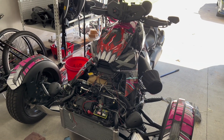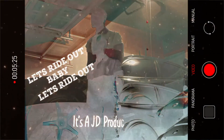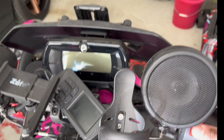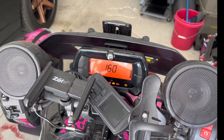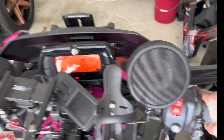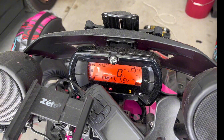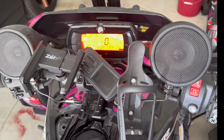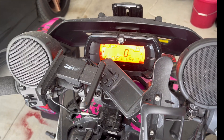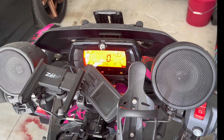Let me show y'all what I got going on. To be honest, I really don't know what I got going on. I try to do the check key thing — can't do none of this, can't do none of that. It's just flashing. I don't know, it's crazy right now. So I'm thinking it's the battery, but I'm not really sure.